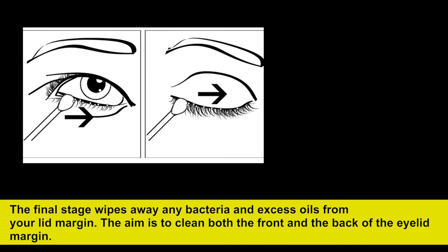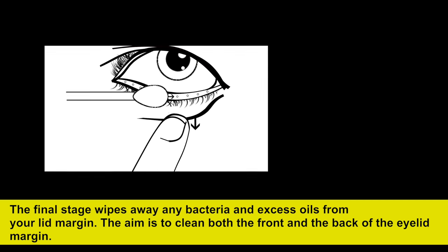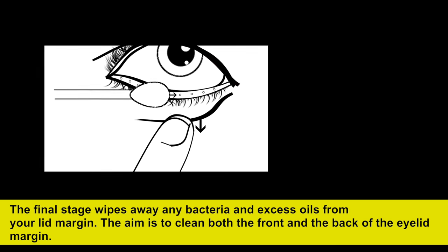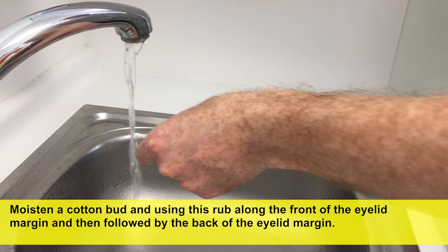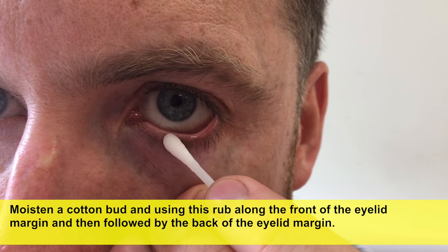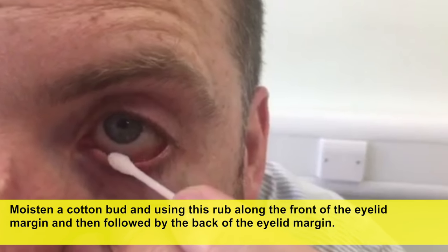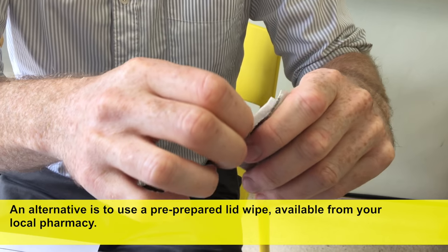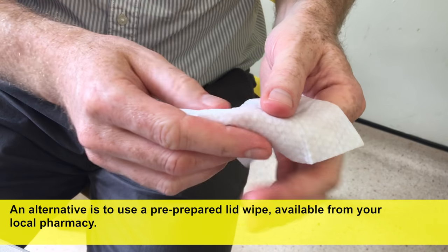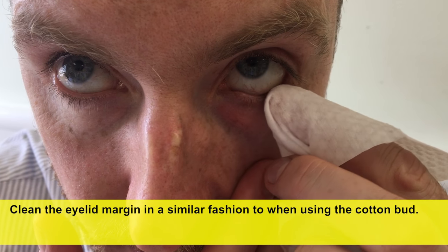The final stage wipes away any bacteria and excess oils from your lid margin. The aim is to clean both the front and the back of the eyelid margin. Moisten a cotton bud and rub along the front of the eyelid margin, followed by the back of the eyelid margin. An alternative is to use a pre-prepared lid wipe available from your local pharmacy, cleaning the eyelid margin in a similar fashion to when using the cotton bud.